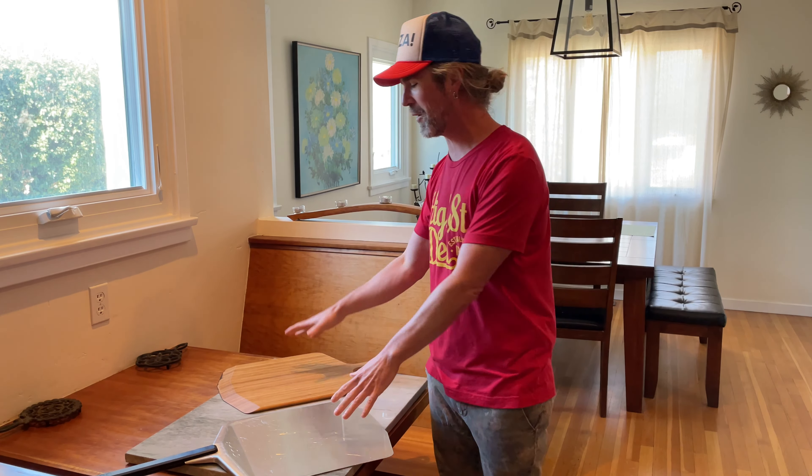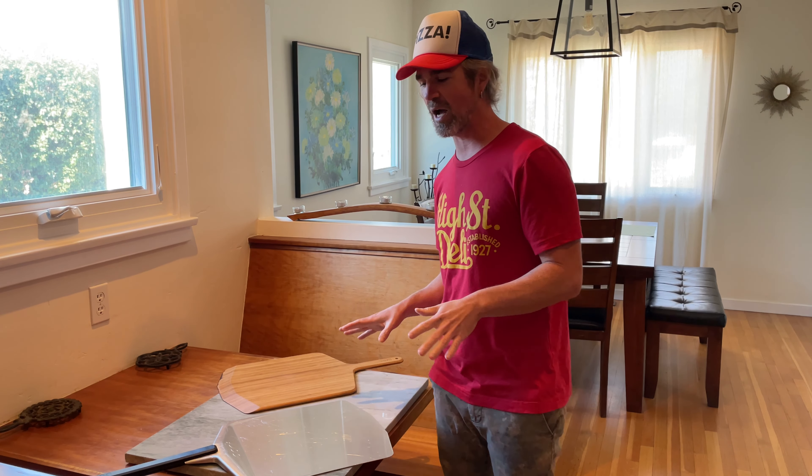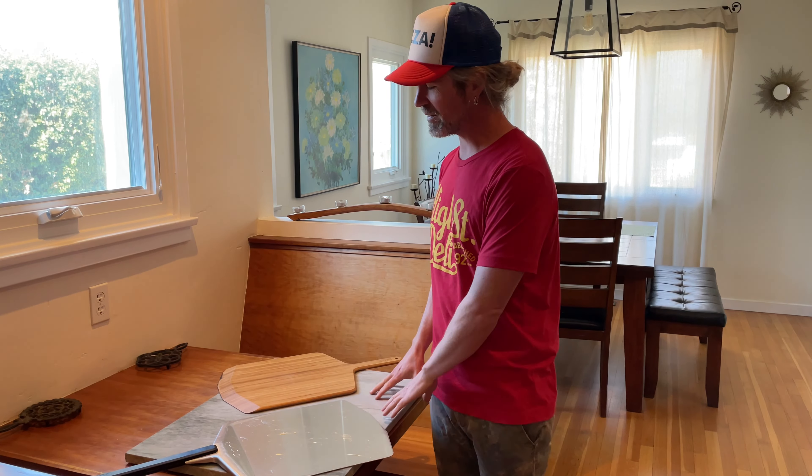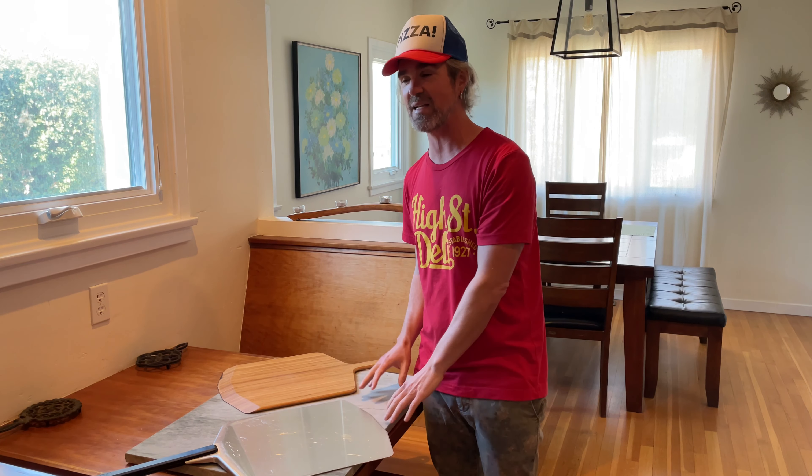Marble is your classic pizza making surface, and it is for a reason — it's really great. Marble will help regulate your dough temperature. If your dough's a little warm, it'll help cool it down. If it's a little on the cool side, it'll help warm it up. That makes the marble surface a little more forgiving than other surfaces, and it's really easy to keep clean.